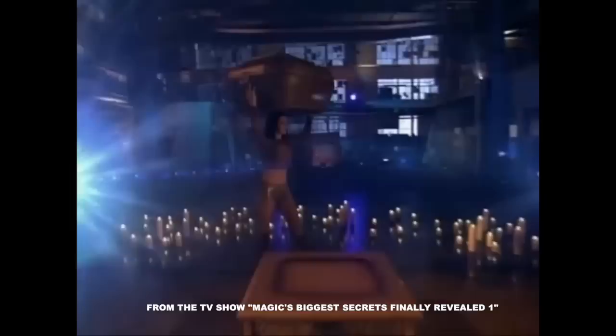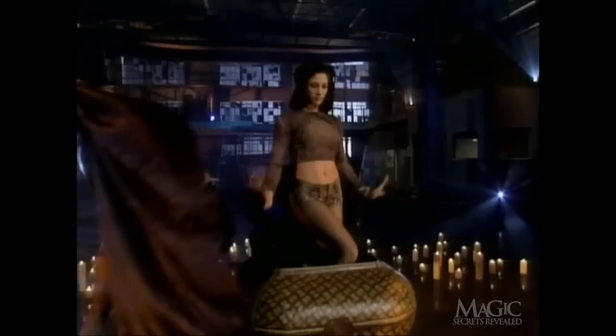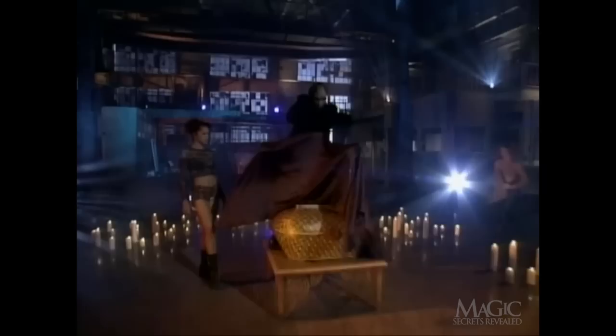Our assistant brings out the basket and gets ready to climb inside. The magician claps his hands to signal the beginning of the illusion. First the assistant is covered with a black curtain — you'll find out why in a minute. The magician pushes the assistant down into the basket.